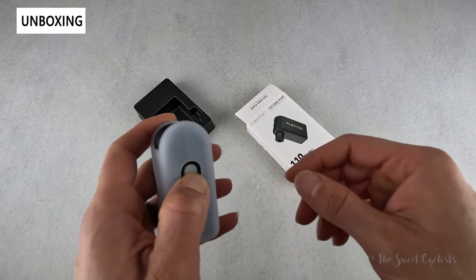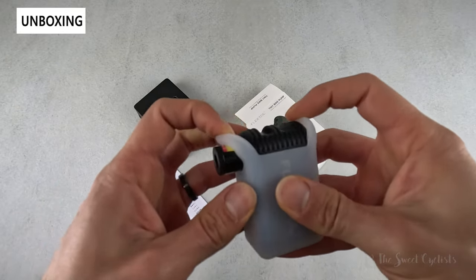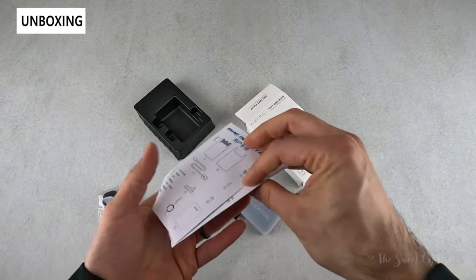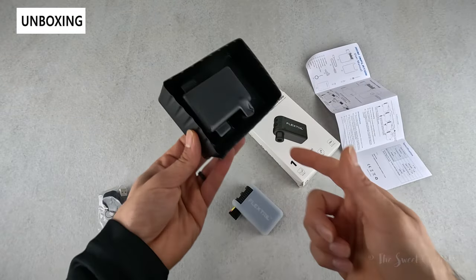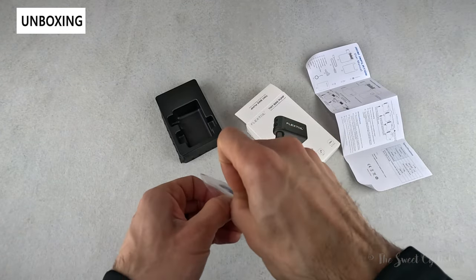As far as what comes with it, we have the bike pump itself. It has a little silicone cover which helps dissipate some of the heat and vibration, with a nice aluminum construction underneath. You have the multi-language instruction manual and a basic plastic tray.